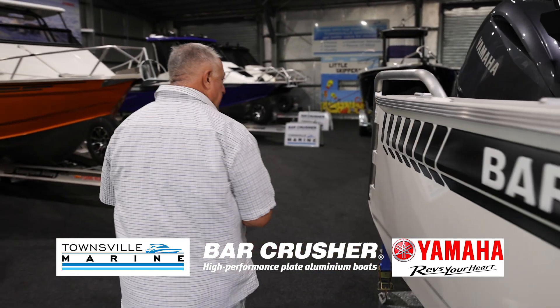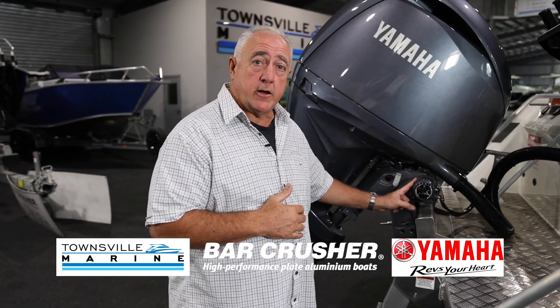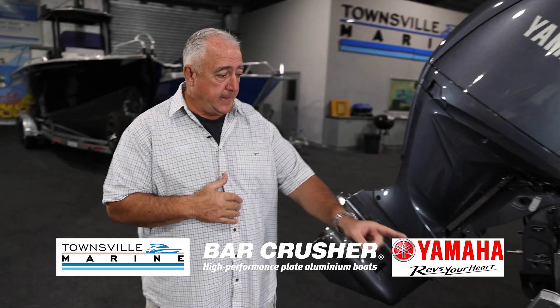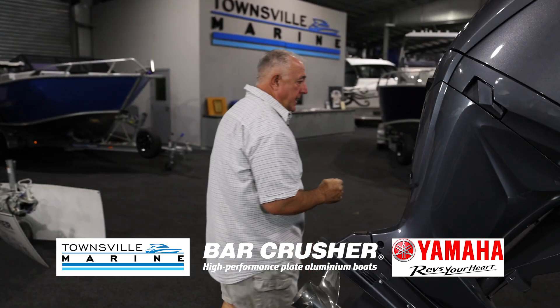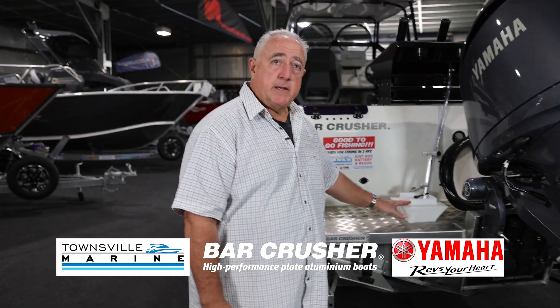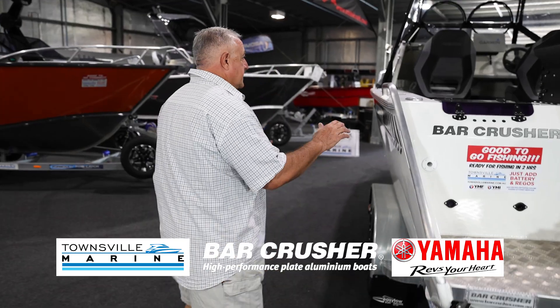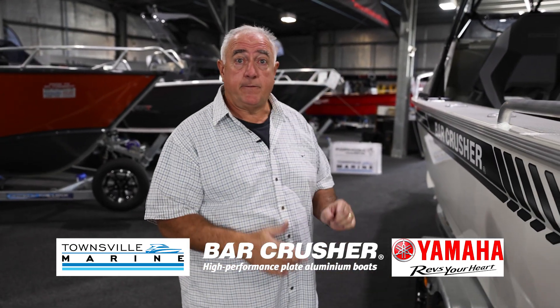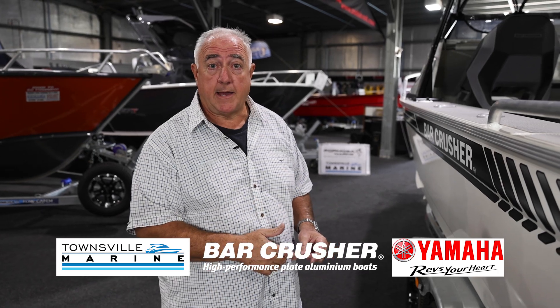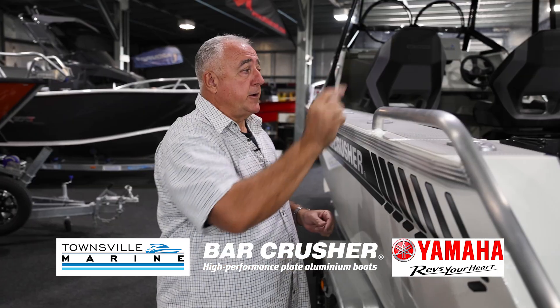Have a look around the back here. The big block Yamaha motors that we have here at Townsville Marine come with integrated hydraulic steering. The boat's fitted with trim tabs from the factory, and there's a walk-through transom. The boat comes standard with a burly bucket in the back. It's got a fall-down rear lounge standard, and six rod holders fitted to the boat already. There's a bow mount plate up the front if you ever want to put an iPilot or a Garmin Kraken on there.